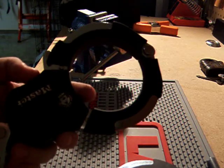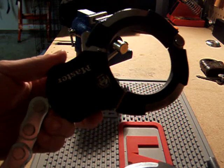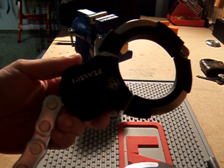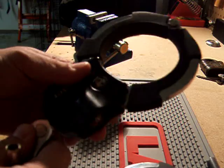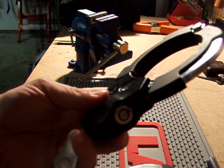Tonight we are going to work on the Master model 8290 Street Cuffs. These are used for motorcycles, locking the forks up to like a street sign or to another motorcycle.